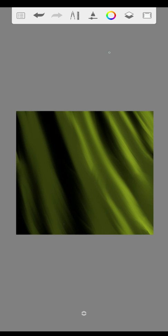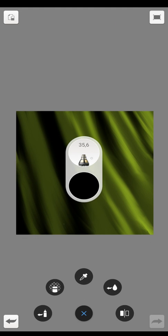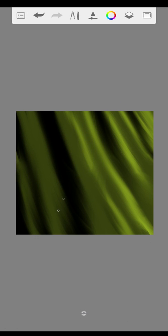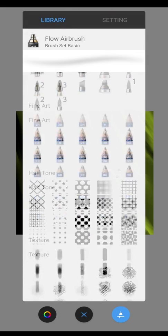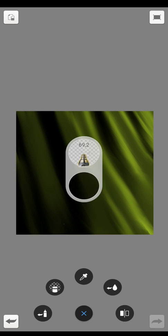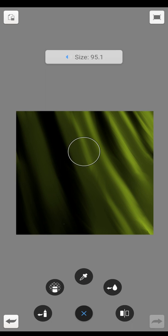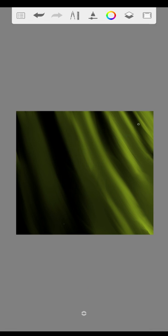With the flower brush we darken this corner a bit. Opposite we make it a little brighter with the glow brush. Perfect! The background is finished.